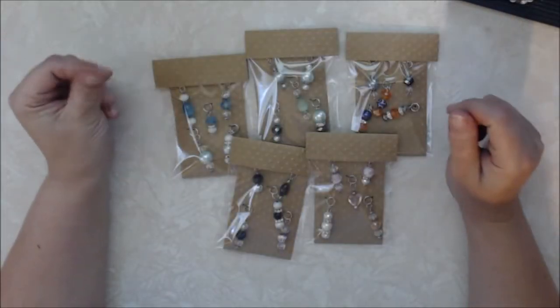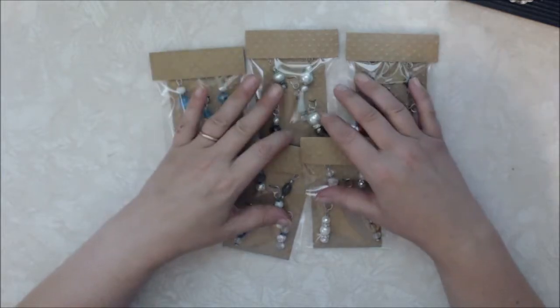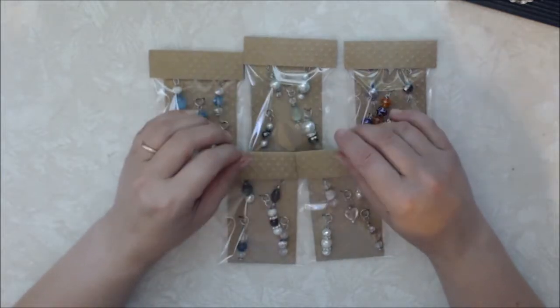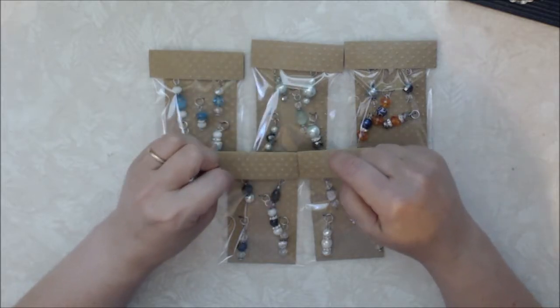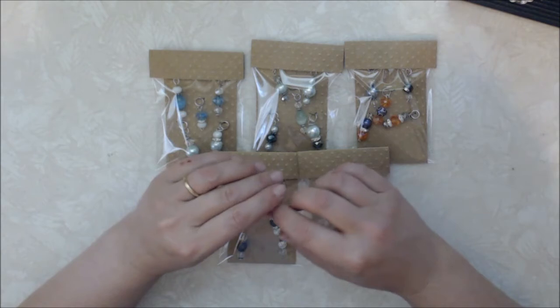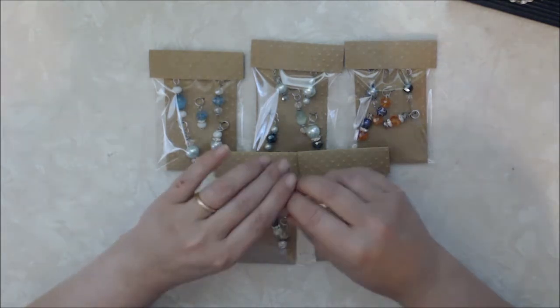Hi everyone, and welcome to week four of the Build Your Stash Collaboration. All the participants in the collaboration will be linked in the description box below. And this is being hosted by Mandy, who is Mandy's Place here on YouTube.